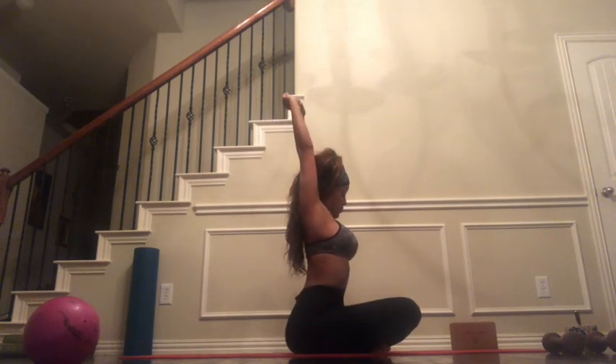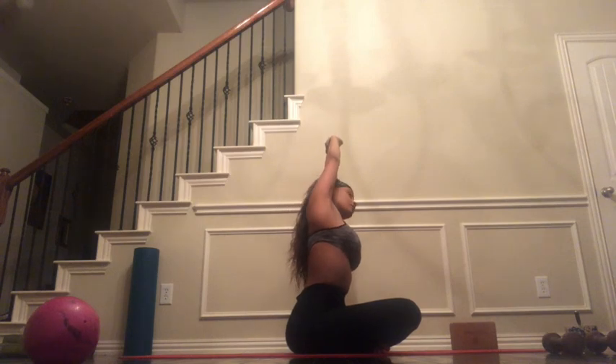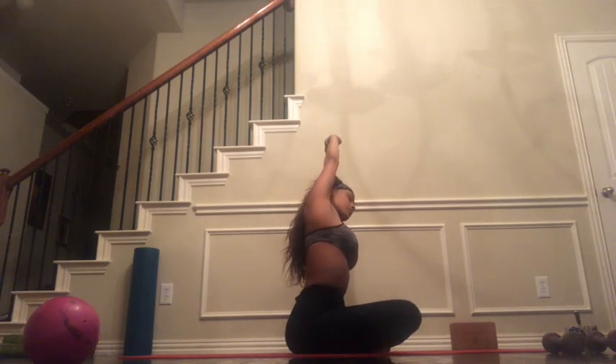Starting, we are going to come to Sukhasana and inhale our hands above our head and just stretch side to side — leaning to the right and then to the left. Opening up that right side body with the left lean, and then again opening up the left side body as we lean to the right. You're going to want to exhale into that stretch. One more time, other side.